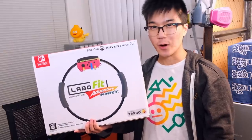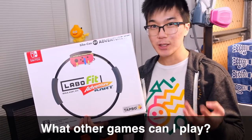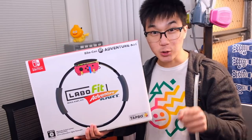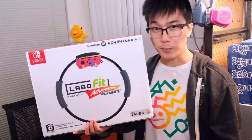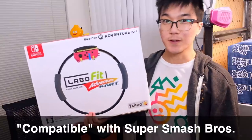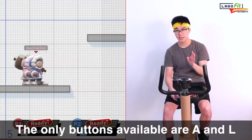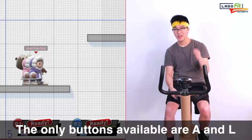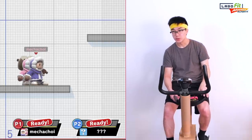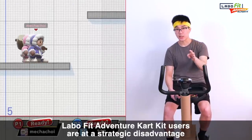After watching that riveting Mario Kart 8 footage, you may be wondering: are there any other games that I can play with the Labo Fit Adventure Kart Kit? The answer is yes. Let's try playing the popular Nintendo fighting game Super Smash Brothers Ultimate using the Labo Fit Adventure Kart Kit. Now keep in mind, the only two buttons I can press are the A button and the L button, so I am at somewhat of a disadvantage. But we're going to give it my best shot.